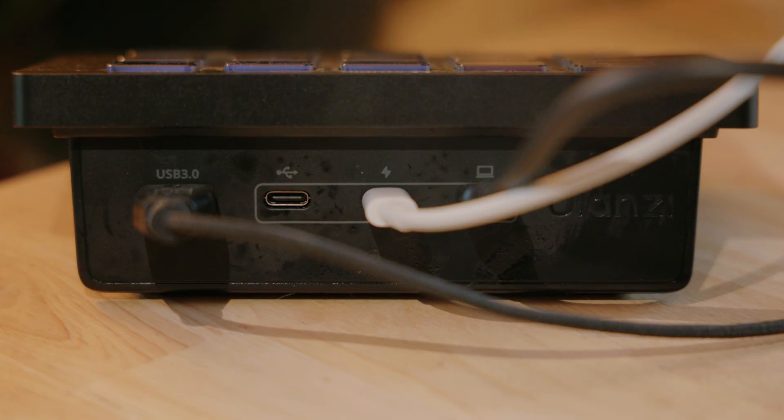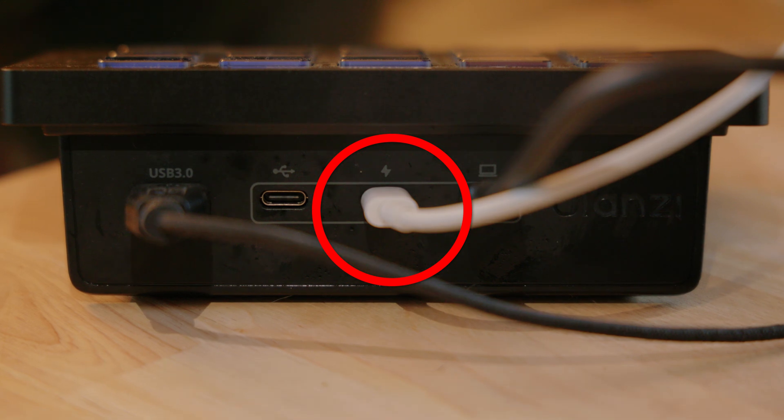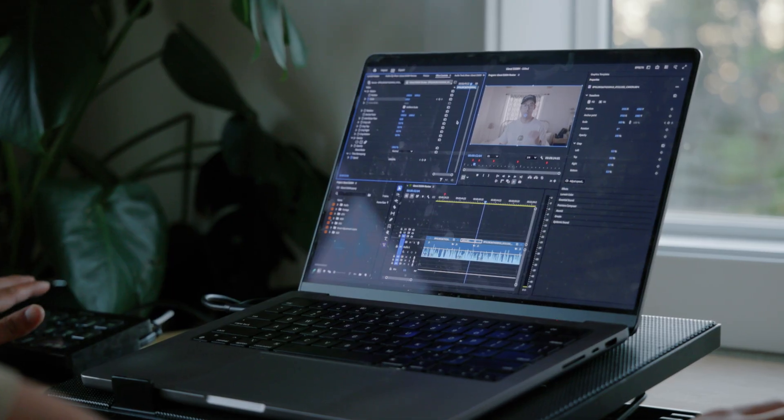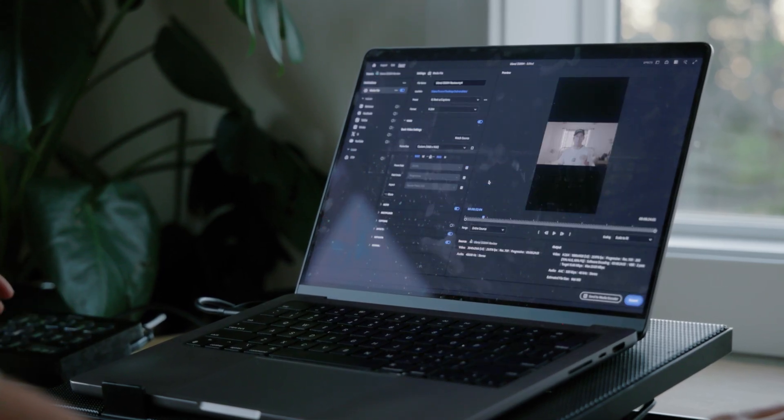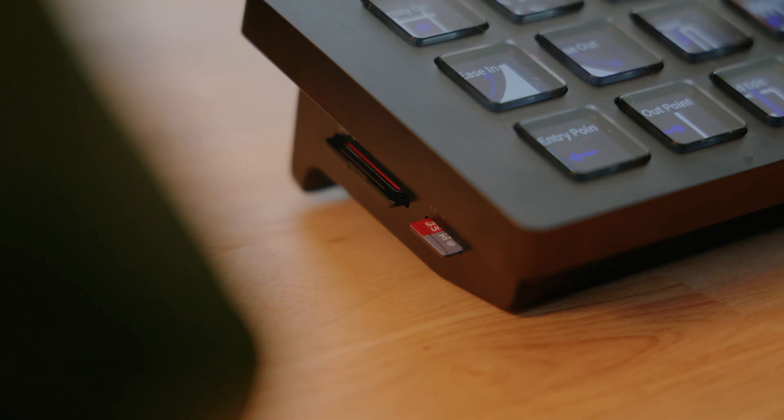You can even do power delivery through the dock. There is a port on the back with a little lightning bolt so you know it's the power delivery one, and it can do up to 100 watts of power delivery, which is more than enough for most laptops doing heavy intensive work like video editing. I've been absolutely loving having a much cleaner setup with everything going through the dock, so when I take my laptop to work in the office, I just disconnect the dock and can very easily grab my laptop and head out.